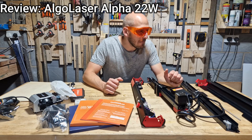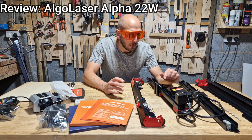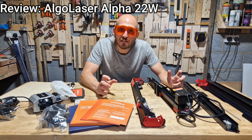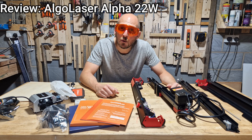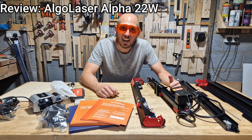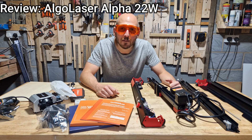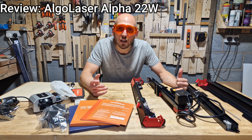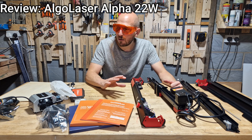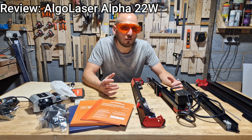Before I get started assembling this, I want you to understand that this review is going to be different to the other reviews on this product. I've had a look at some of the other reviews on YouTube, and they are done by people who seem to know what they're talking about. I don't know anything about lasers. I've had another one for two or three months, and I can do a little bit with it, but I haven't got a clue. So I'm going to be coming to you from the point of an amateur — can an amateur spend this money on a laser and make it do things for them?